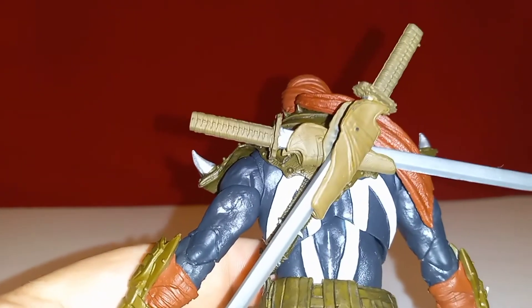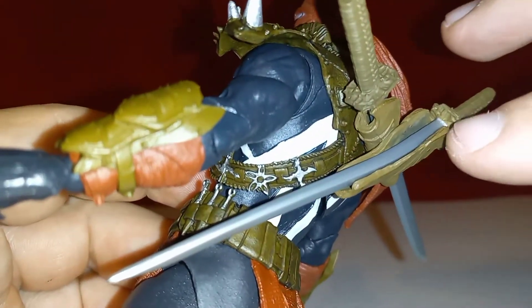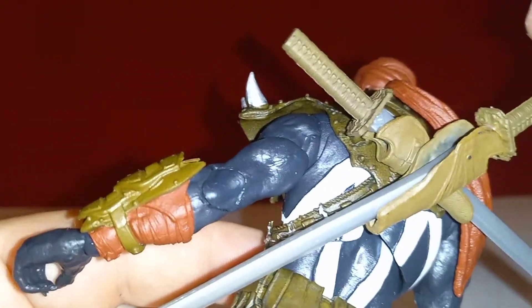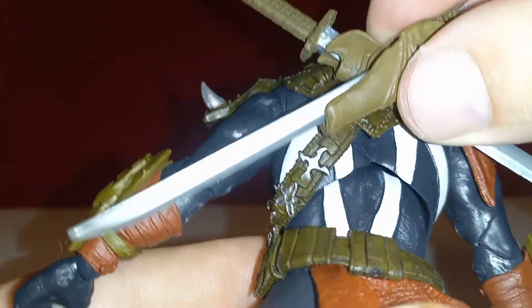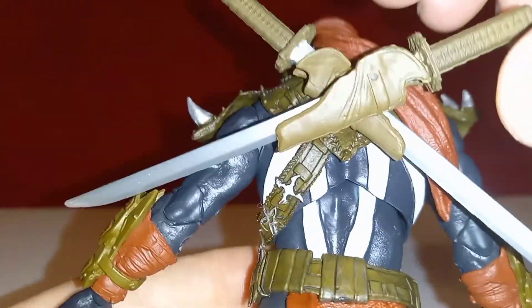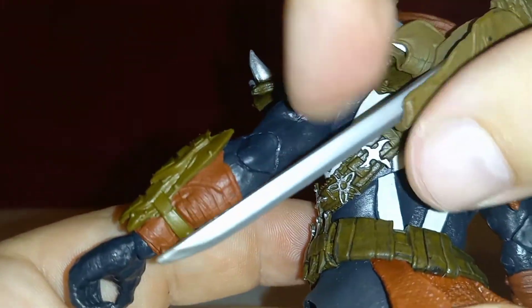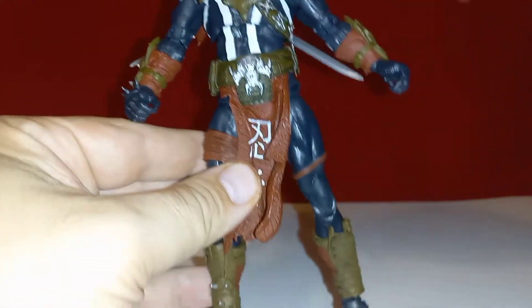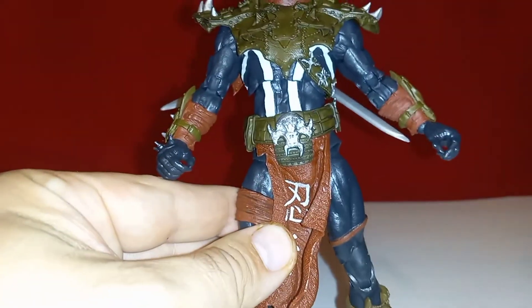As I started setting him up for the final shot, I noticed the sheaths are those cheap open-ended ones — like the Deathstroke figure from McFarlane Toys DC Multiverse — which I am not a fan of. Come on, Todd, stop being cheap. The way they're set up you can rotate them, but I can't find a position I like. Also, I would have liked sheaths for the other sword so he can store all of his weapons.